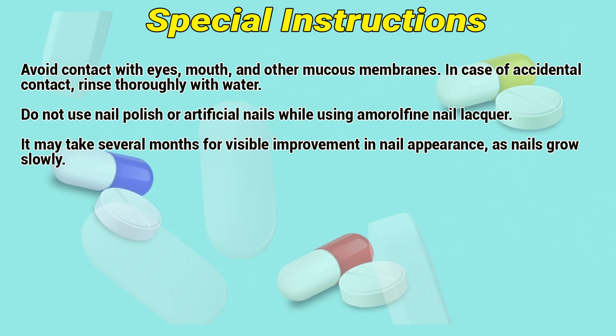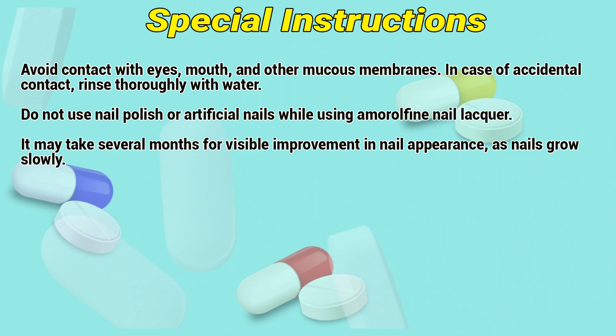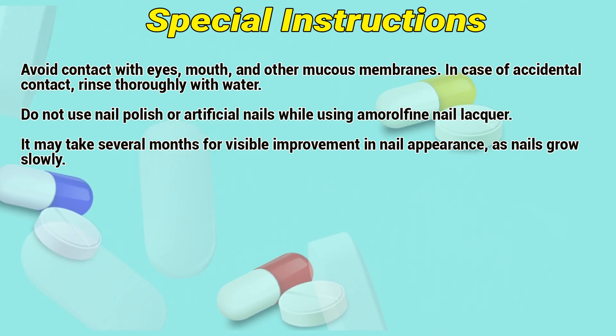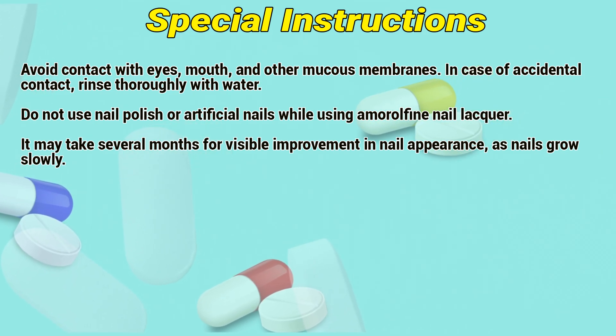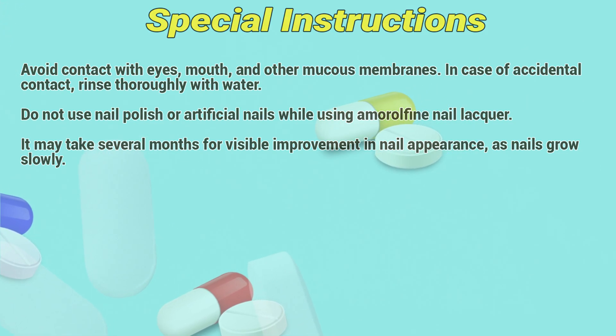In case of accidental contact, rinse thoroughly with water. Do not use nail polish or artificial nails while using Amorolfine nail lacquer. It may take several months for visible improvement in nail appearance, as nails grow slowly.